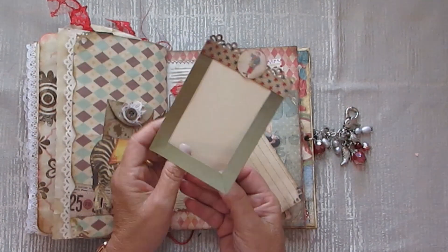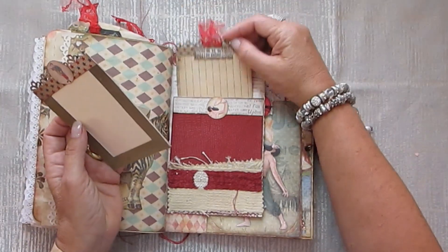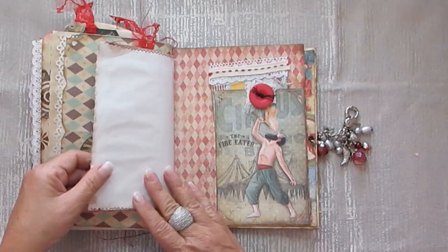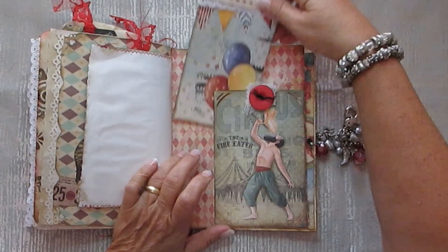And this is a frame, so you can slide a photograph in here and then glue it down. So it can come off — you just cut it to that size and put your photograph there. Fire eater, fire eater. And that is the back — I have left it plain there for journaling. And a little tuck spot here.